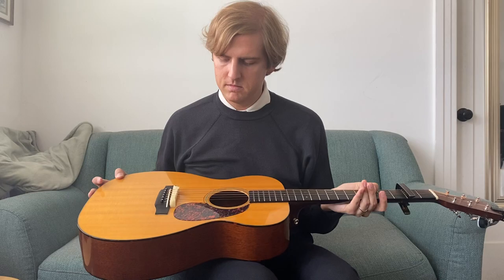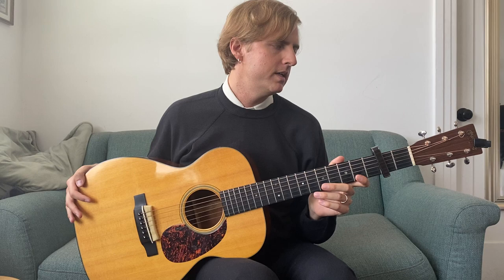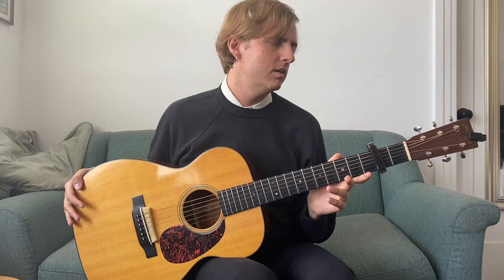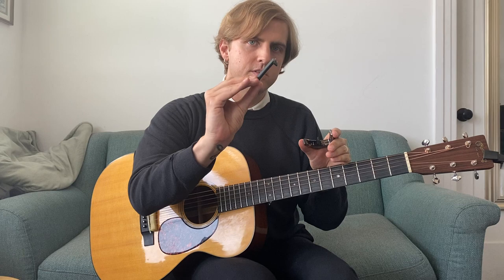Starting off, the gear I'm using is just this Martin 0018. You can use any guitar, really — it's just what I prefer to play on when I'm at home because it's a sturdy guitar. I have a Thalia custom shop capo. I have a bunch of these; they're great. They're based in San Francisco and they're adjustable for any kind of string tension.